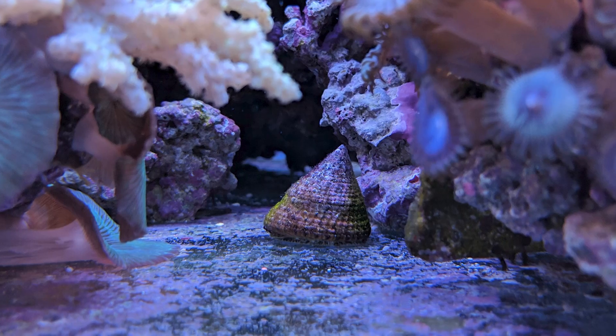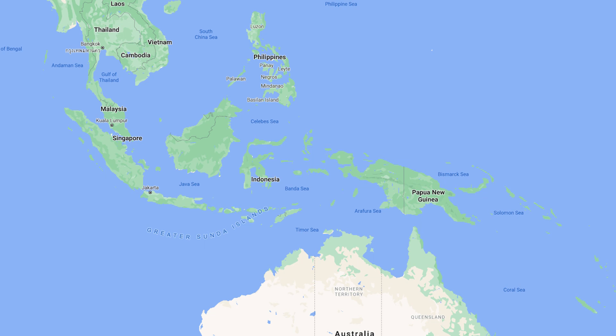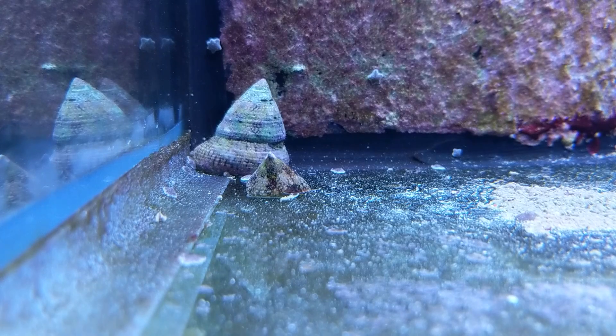Welcome to our species spotlight on the turban snail, or the trochus species of snail. The origins of this cool little invertebrate are widespread across the entire Indo-Pacific, ranging from the Indian Ocean to northern Australia. Juveniles are typically found in shallower intertidal zone areas of a reef, whereas adults and larger specimens are more often found on the steeper slopes of a reef.